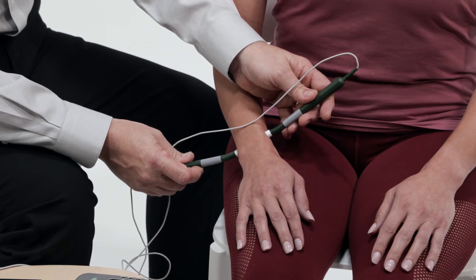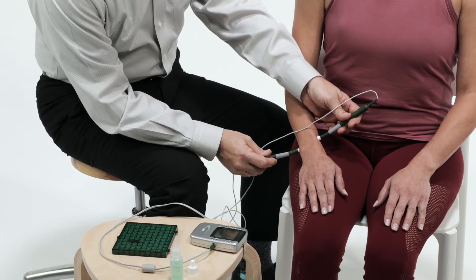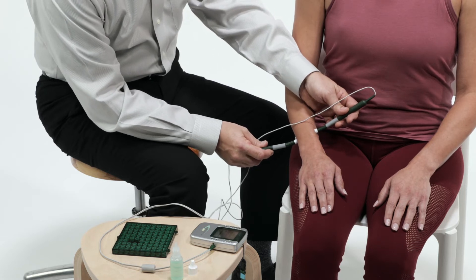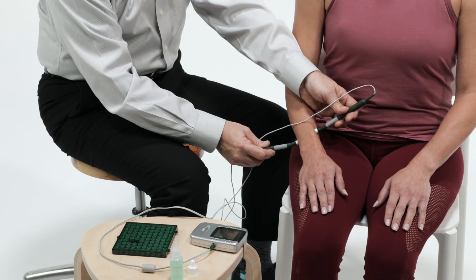Two smart probes must always be used together to complete the electric circuit going through the area of pain. Imagine the current traveling in a line from one probe tip to the other probe tip. Please be sure to follow each step, as they are all important to successful treatment and pain relief.